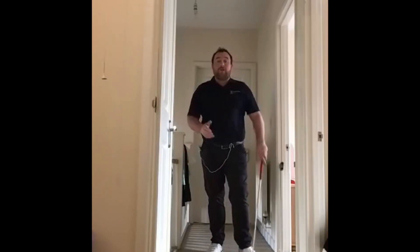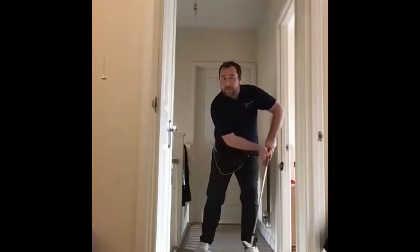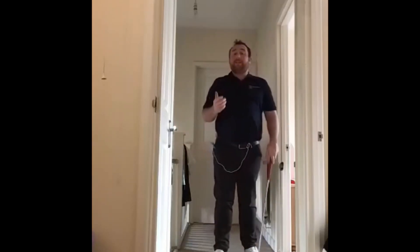Hey everyone, Steve here. Welcome back to another in-the-home drill. Today I'm going to show you a great drill on how to stop the left arm bending through impact, also known as chicken wing.